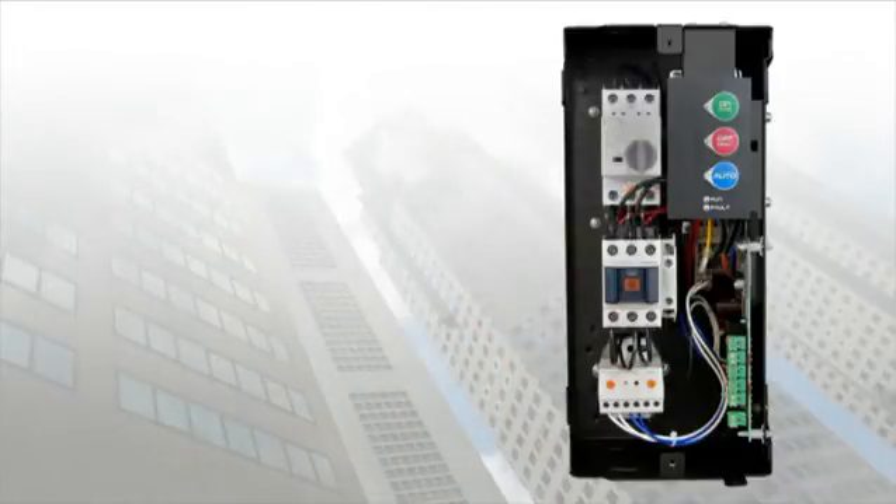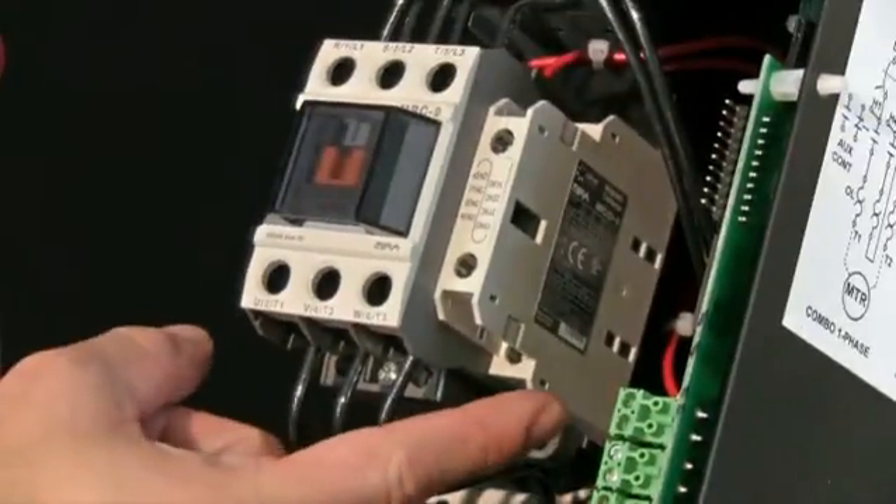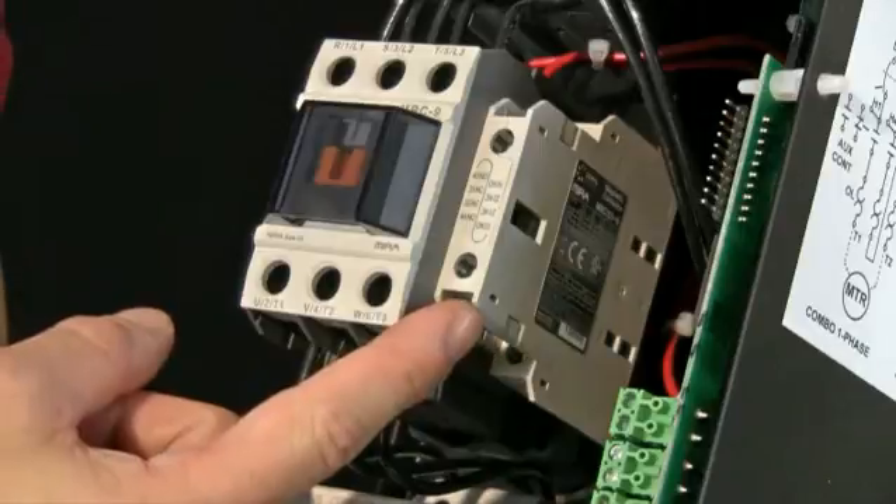At the heart of all of our BAS starters lie our highly rated contactors, providing nearly twice the mechanical life of our competitors' contactors. The contactors also come standard with one normally open and one normally closed auxiliary contact.